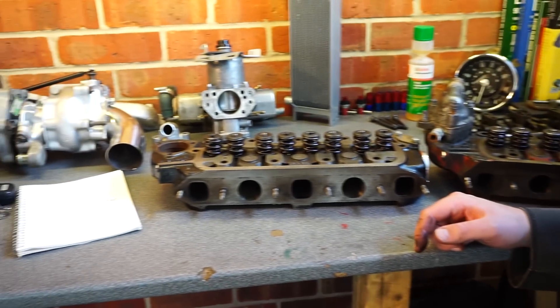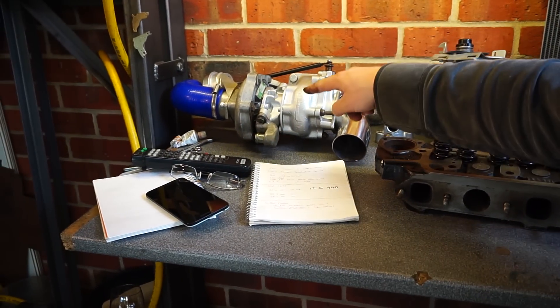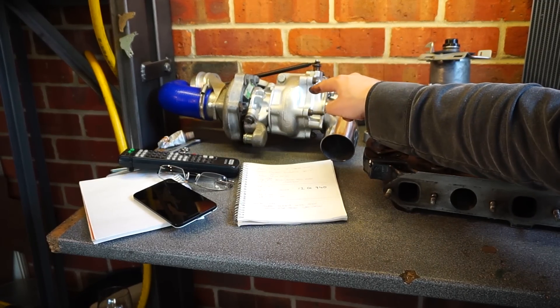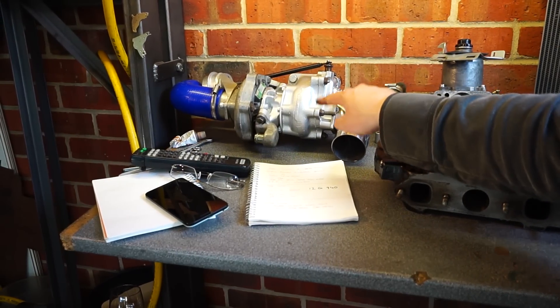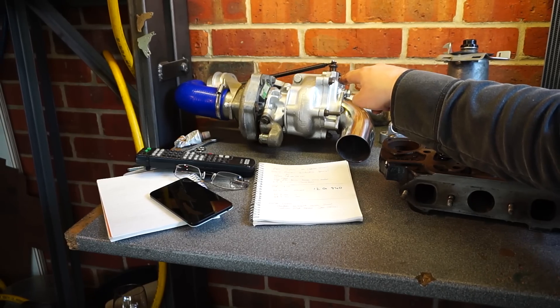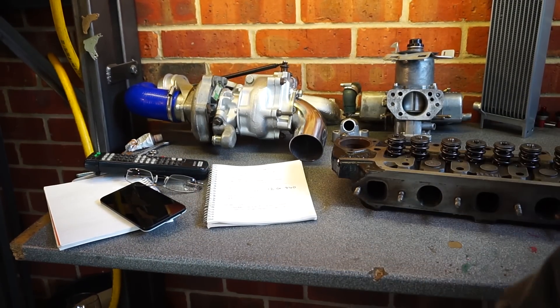Next I want to go over the carb and the turbo itself — the main event. That thing is the whole secret to making big power from a Mini. We'll come to that next week. Thanks.